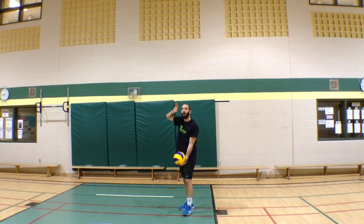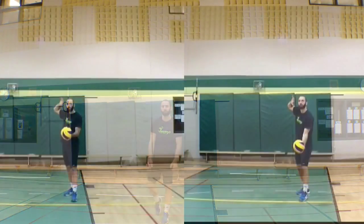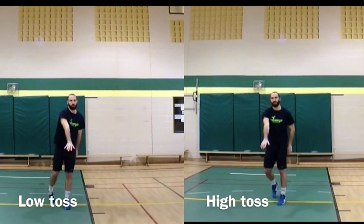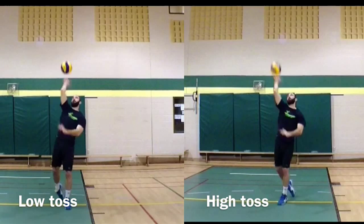Let's watch the serves one at a time — first the high toss, and now the low toss serve. Now let's look at both serves together: first at full speed, and now I'm going to slow it down so we can really see what happens and what the difference is between both serves.